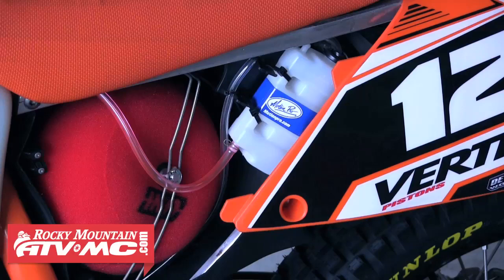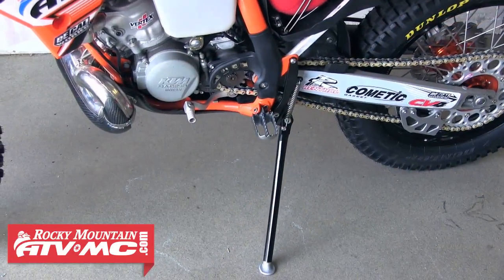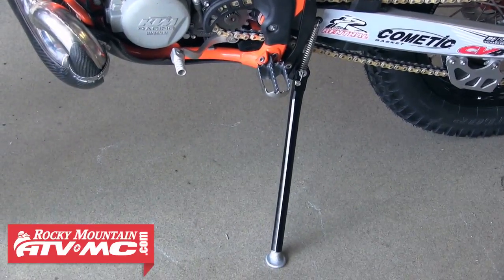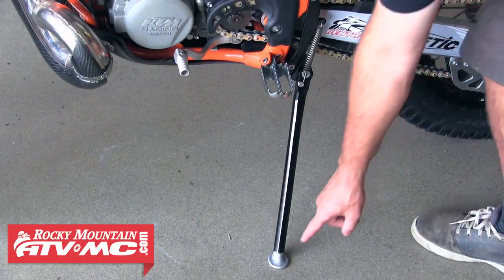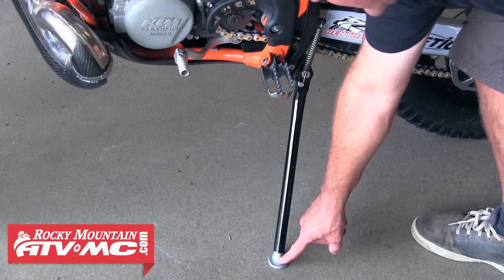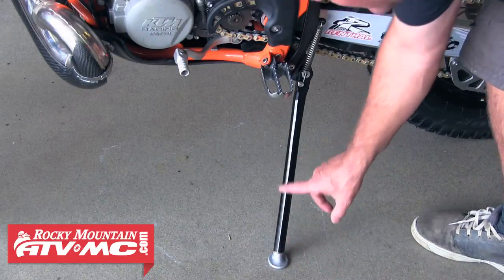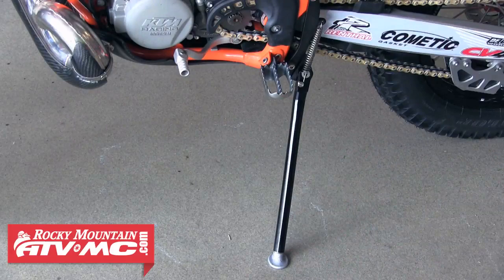Here's a good look at our Trail Tech kickstand — really nice piece. We were able to shorten it up since the bike has shorter suspension and we want the bike to sit nice. We removed the lower footplate, pulled it out, then marked it and cut about a half inch off the shaft and reinstalled it. Once we shortened the kickstand it sits at a nice height whether on concrete or dirt.